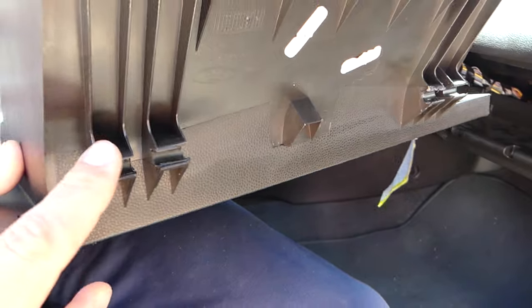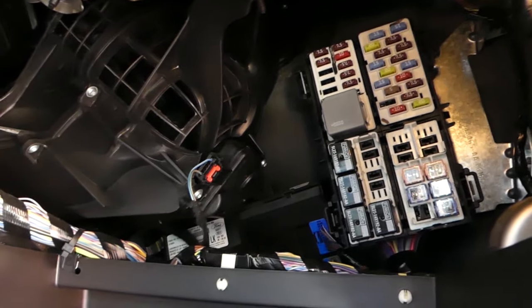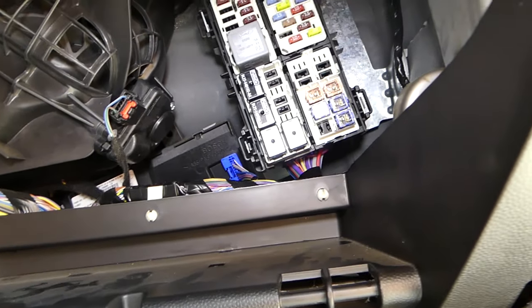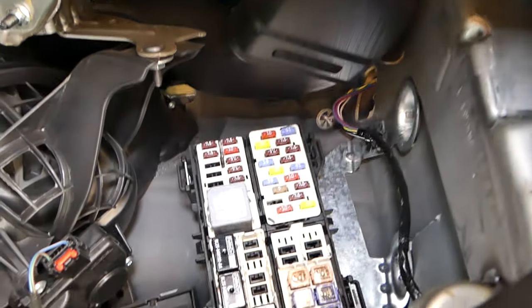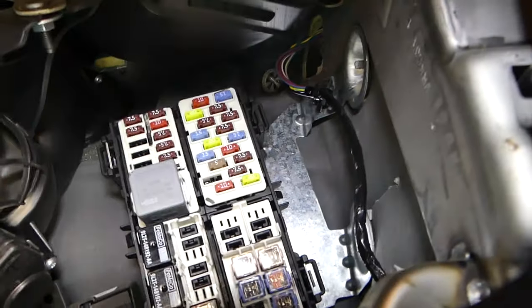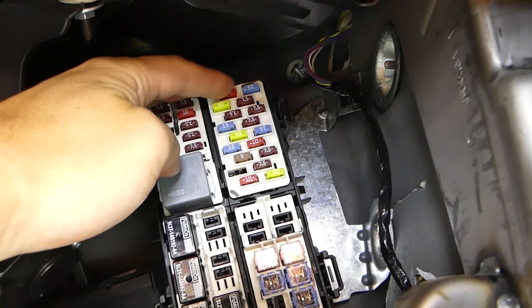You can see where the hinges are — that's where they go. The fuse box is located right here. Once you remove the glove box, depending on which model Fiesta you have, you'll have one or two fuses. In our case we have only one — it's fuse number 10, located at the very top right.